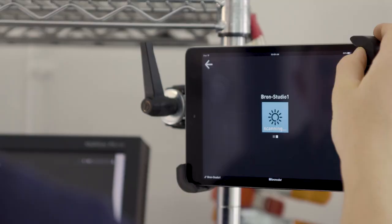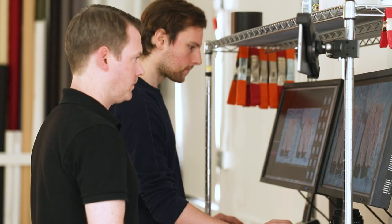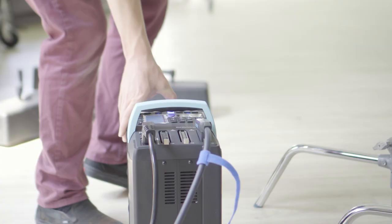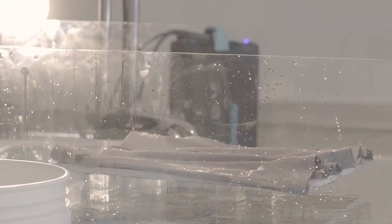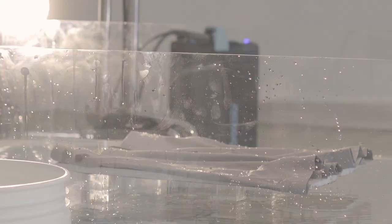In order to integrate the new Wi-Fi capability of the Scoro and Siros packs into our workflow here at the studio, our approach has been to set it up with an iPad mini to work as a controller at the capture station. This way we can not only control the power settings for the heads and packs, but also all the items that we would normally control through the pack interface we can now control from the iPad.